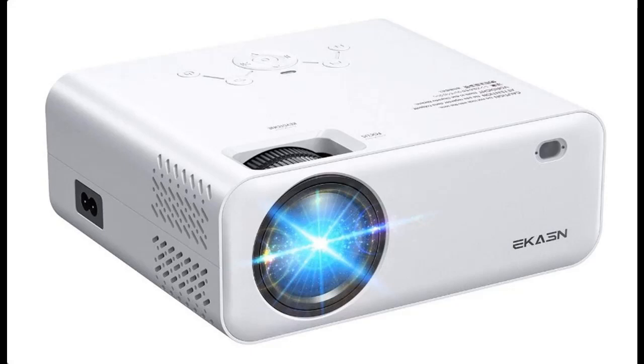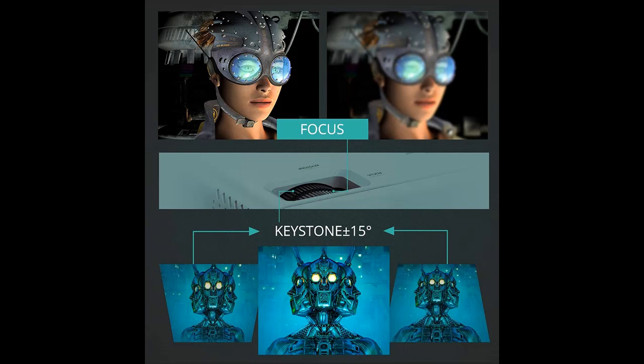Highlight features and overview summary of the Kaston Creative E450 Portable Projector, 1080P supported, Home Theater Outdoor Video Projector with 128-inch projection size. Compatible with TV Stick, PS4, HDMI, VGA, AV, and USB.